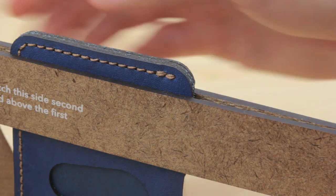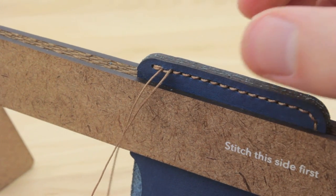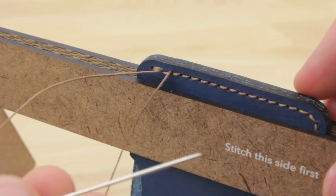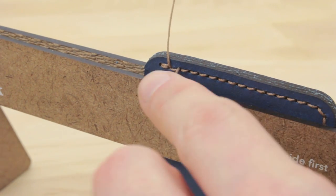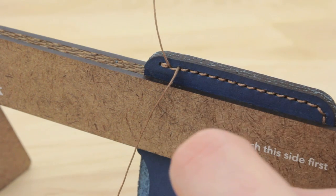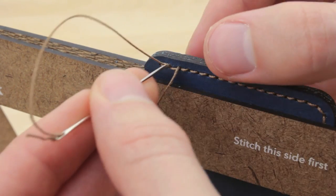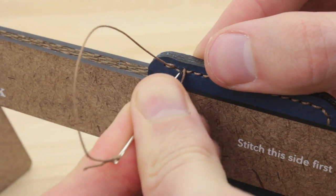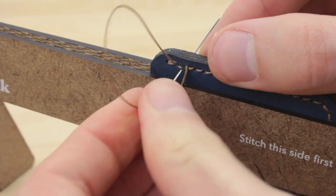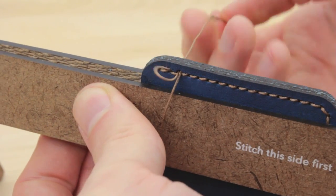This side is complete, so I'll flip it around. Again, whatever side you're coming out on, you want to follow it. This time it looks like I came out on top of that thread, and that's fine — I'll just keep it on top again so we have a nice parallel stitch. I'm going to go on top of that thread, push it through, and pull it.